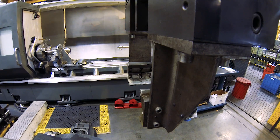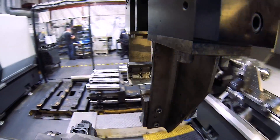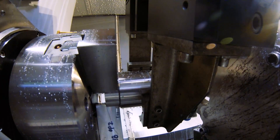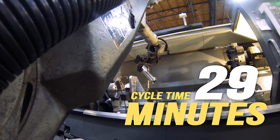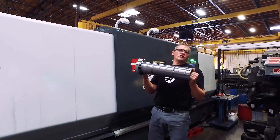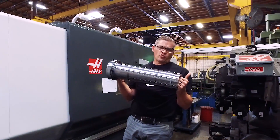So we've come to the end of it. At this point, we've removed about 120 pounds of steel from that original slug, and it took these two lathes and the robot about 29 minutes from start to finish. Is this spindle shaft done yet? If only things were that easy.